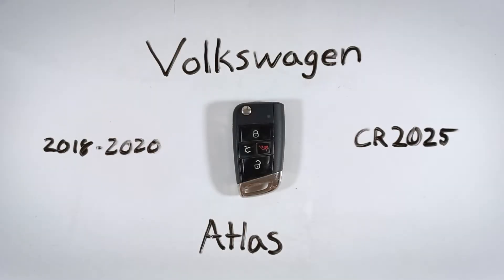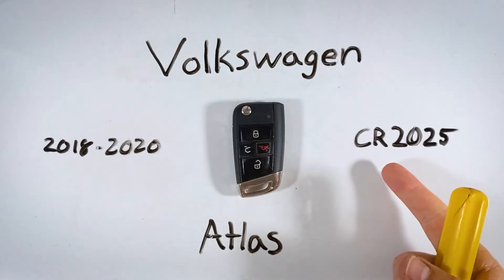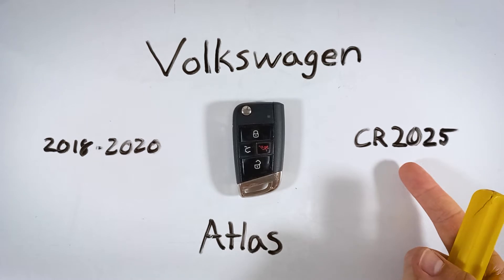In this video, we'll be changing the battery in a Volkswagen Atlas key fob. This whole process will take you under five minutes from start to finish — it's very easy to do. All you will need is a regular flathead screwdriver and one CR2025 battery.